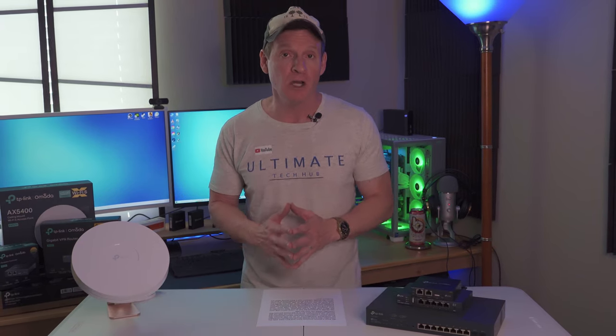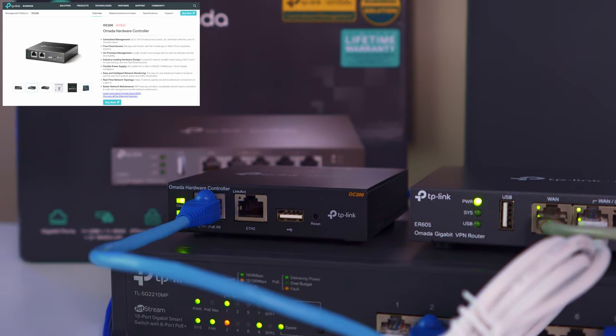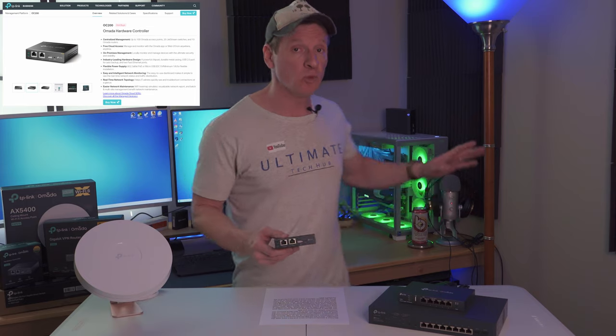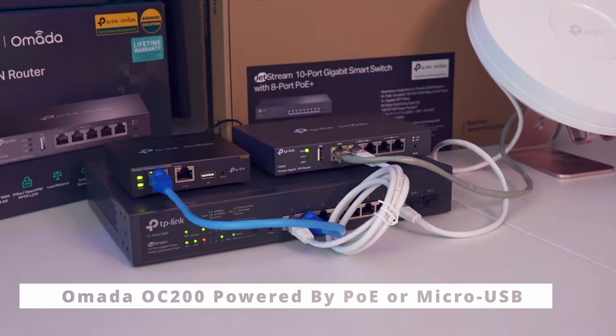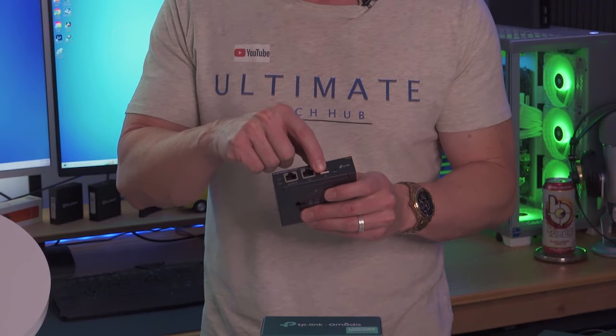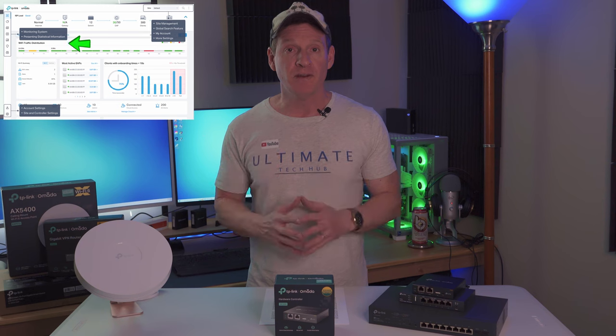We have four Omada products here. Let's start with the controller — this is the OC200 hardware controller for centralized management of up to 100 devices like access points, routers, and switches, which eliminates the need to run a PC server. However, you could run the Omada software on your PC server or in the cloud without using this controller, which saves you $99. The OC200 is powered by PoE or using the micro USB port. The micro USB cable is not included. This controller is compact, lightweight, has two ethernet ports, a USB port, a reset switch, and can be wall mounted. It provides easy and intelligent network monitoring with an intuitive, easy-to-use dashboard.